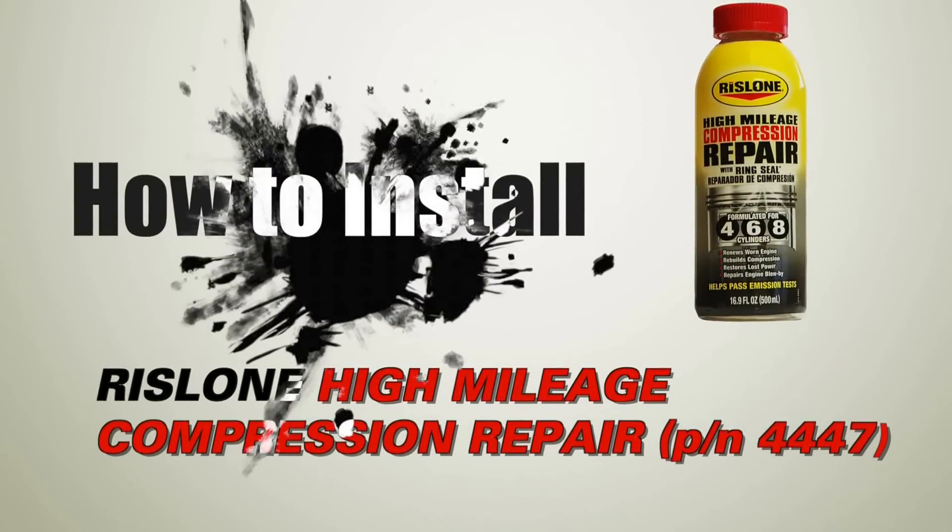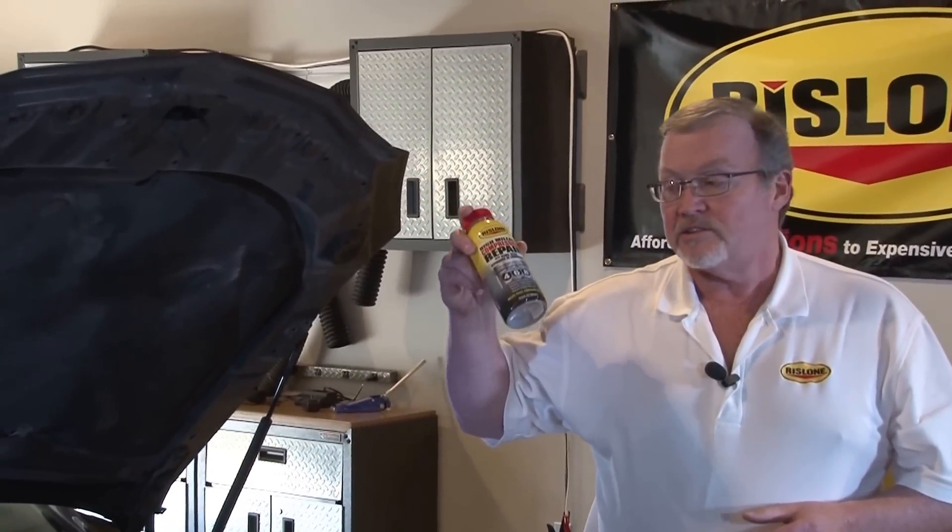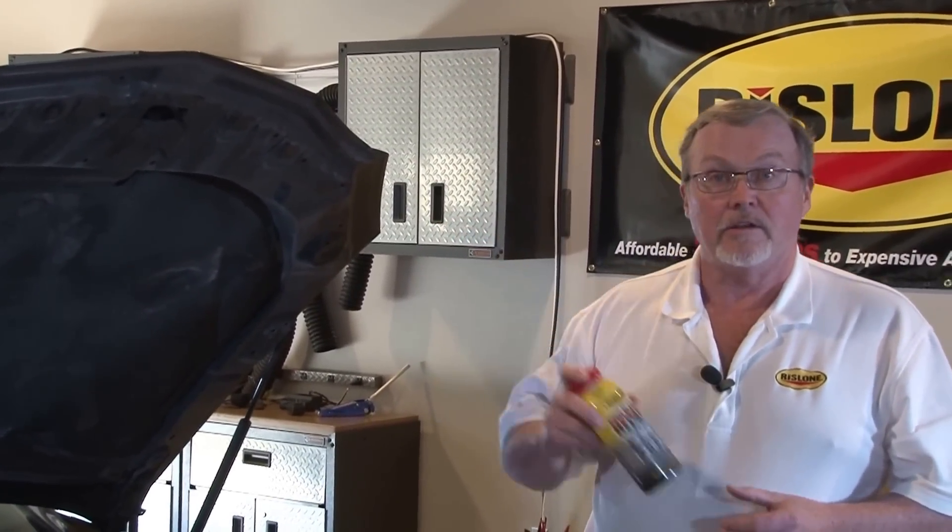Hey everyone, this is Fred Mannix at Rislone. I want to talk to you today about our Rislone Compression Repair with Ring Seal. This stuff helps with compression on four, six, and eight cylinders.